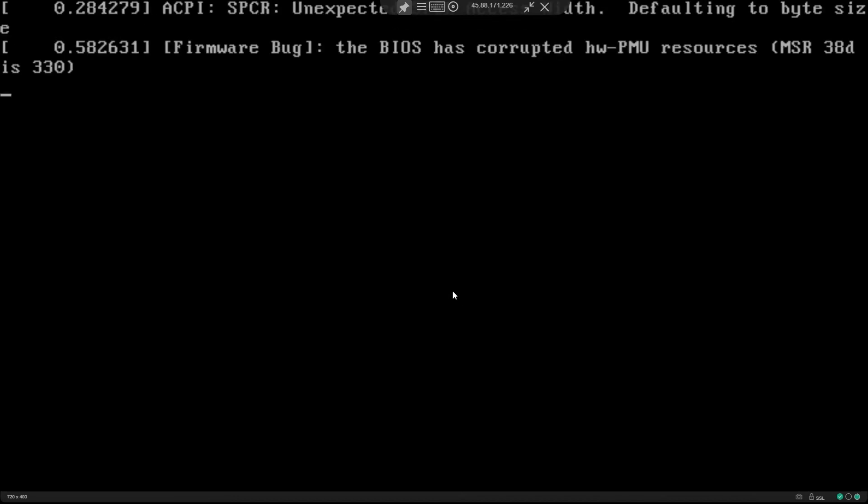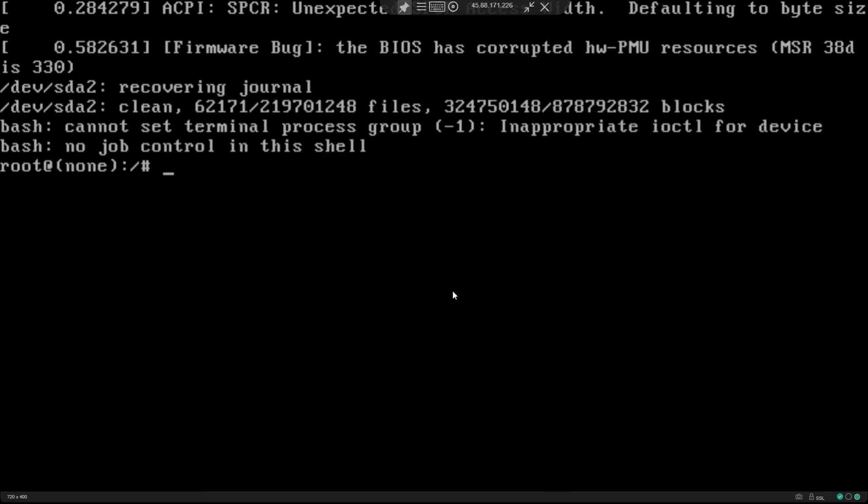Once that is done, what happens is it's not going to ask us for a user to actually boot into the system. We are directly on the system. So right now if you see, I'm in root.